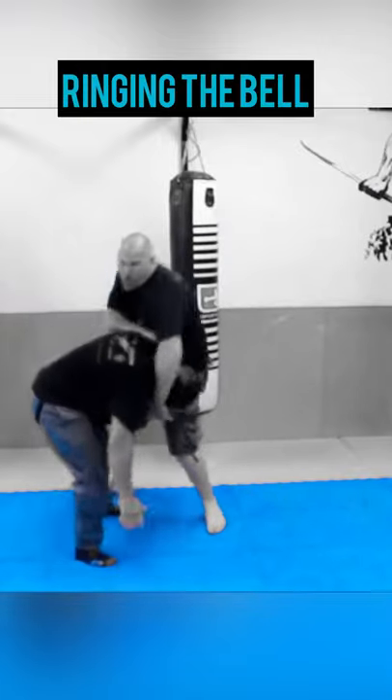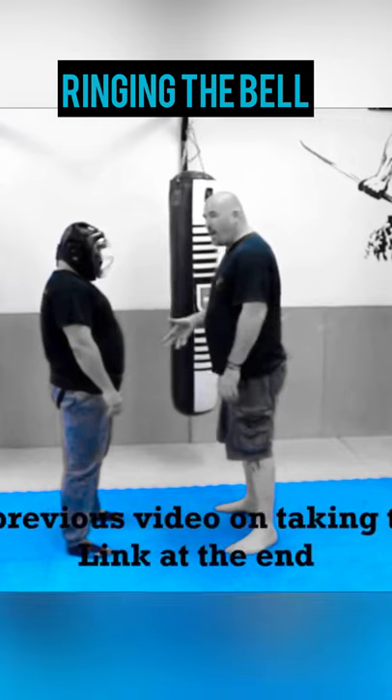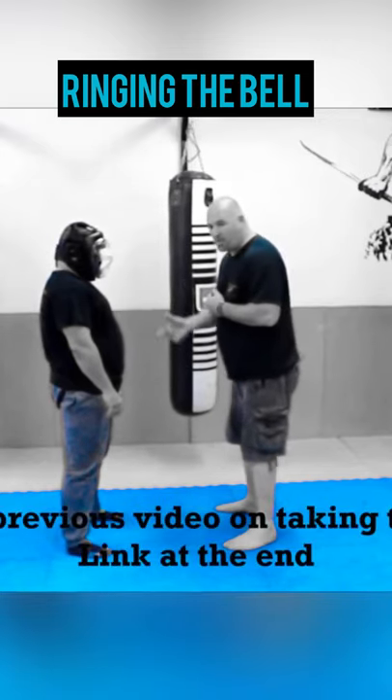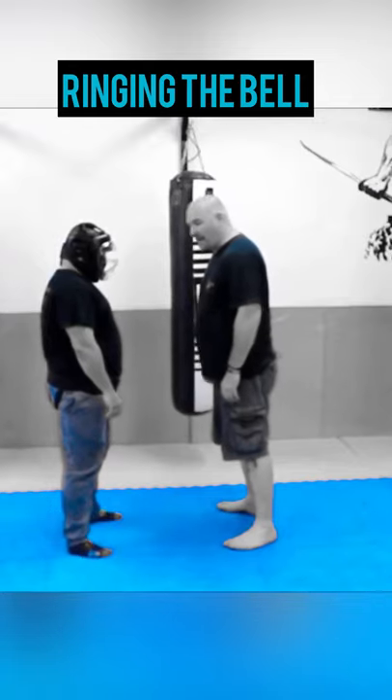Just step on here, bring the head down, control it, boom, here. The first thing I'm going to do is step off into my Y. So if I'm going to use my left hand, I'm going to step off with my right foot. And all I'm doing is hitting with the back of my hand, here.